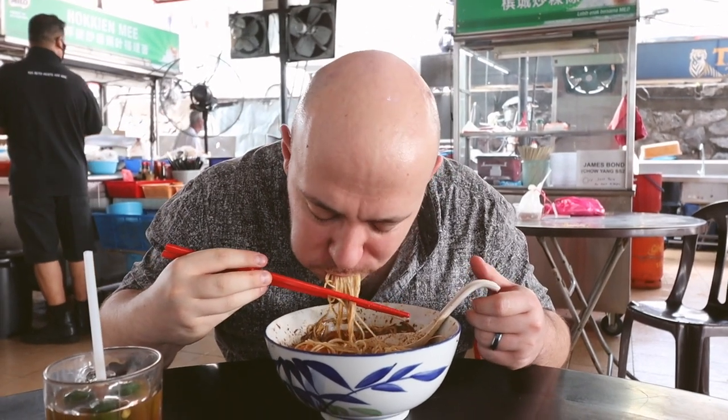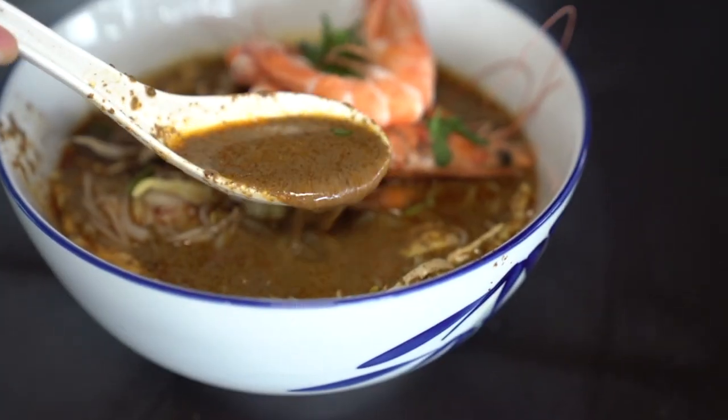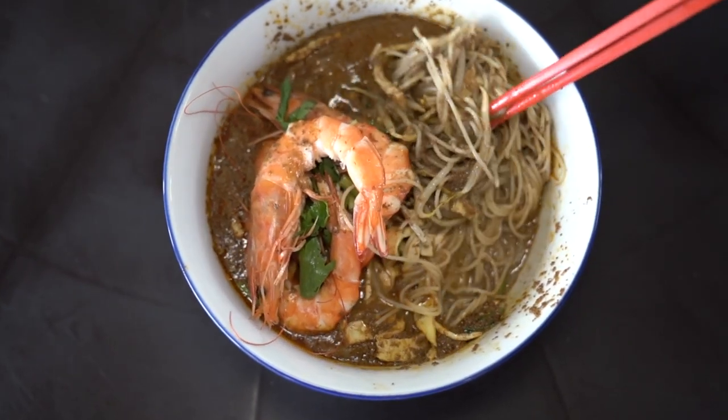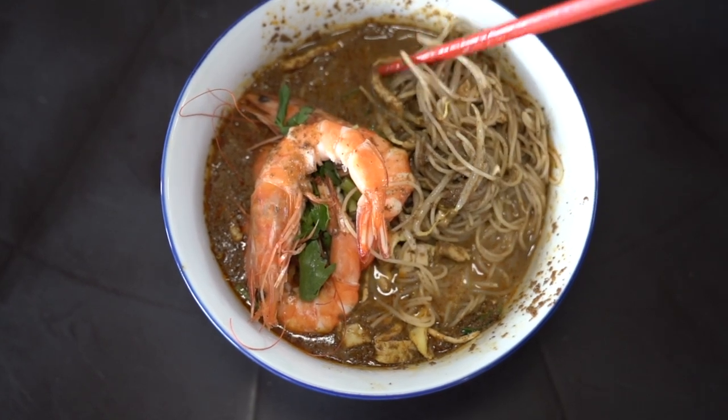Now the fun really begins. Love that citrusy element the kalamansi adds, and the sambal belacan gives it a little bit of kick — but more importantly, it gives it a funky flavor. It adds a whole other layer to the already many layers that are in this broth. Sarawak laksa is a really distinct, delicious laksa. You can see why it's so well loved in Malaysia. We can't wait to try it in Sarawak one day, but this is delicious.